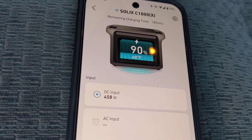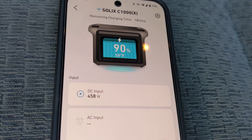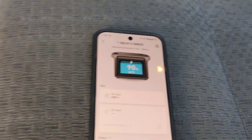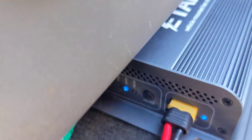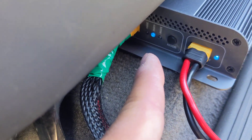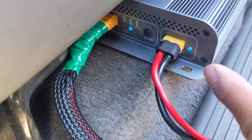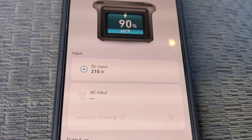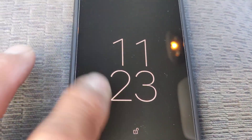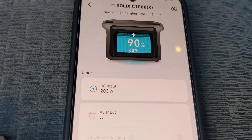There we go — 400 watts plus some change from the solar. Now the idea is you shut off your vehicle, let it sit for a few minutes, the vibration sensor stops sensing vibration, so the alternator light is going to turn off and the solar light should stay on. You can already see the vibration is no longer being sensed.